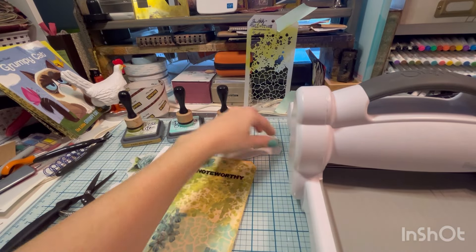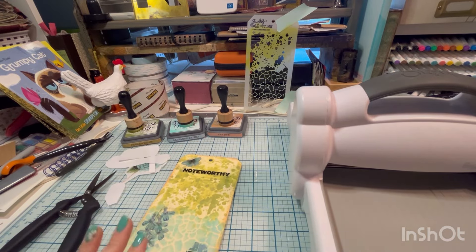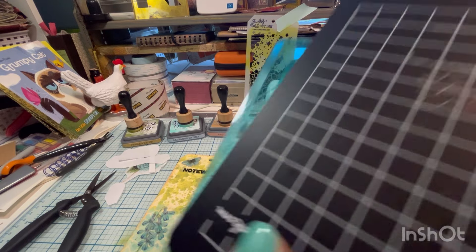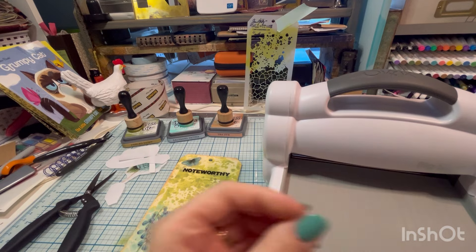Traditionally you get a little stick and rub it to get it to go on, but we're going to use the Big Shot — or any die cutting machine that you have — and we're going to let the pressure of the Big Shot do the work for us.